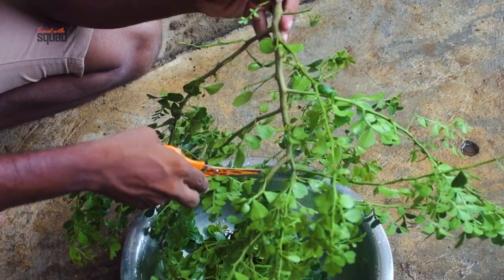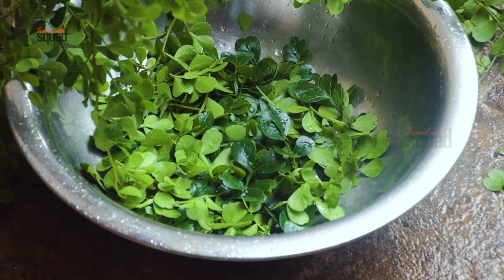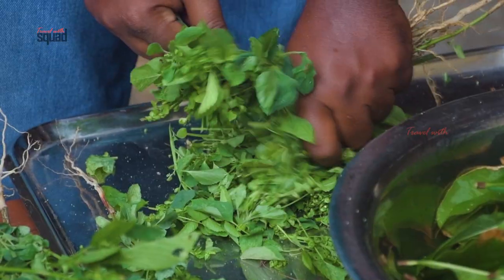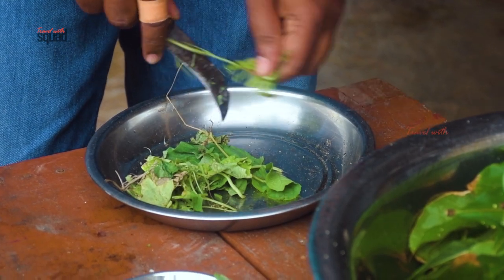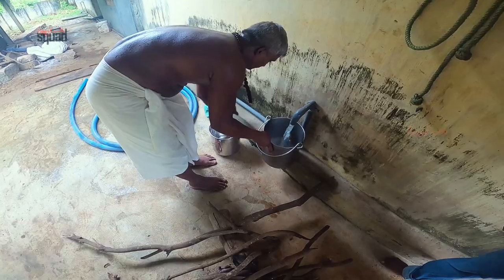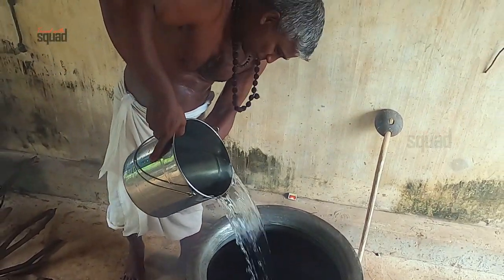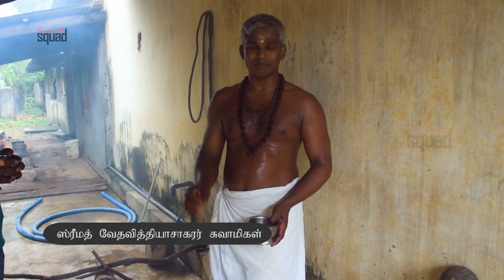It doesn't have to be brown. This is Puppa Menni. Let's mix it up — this is Peet Kangai. I will show you our second item.